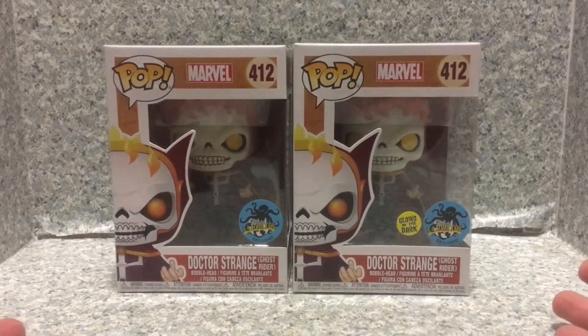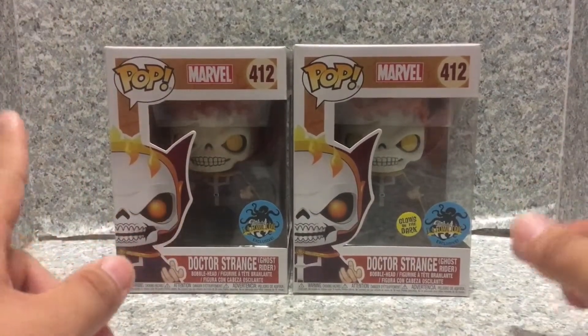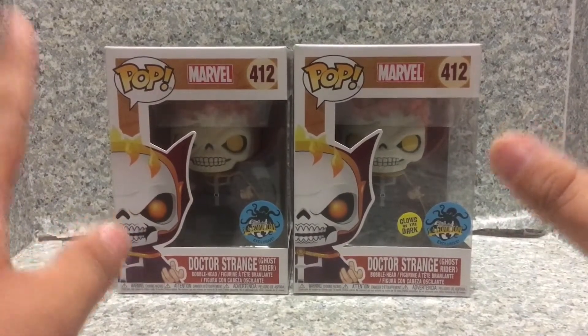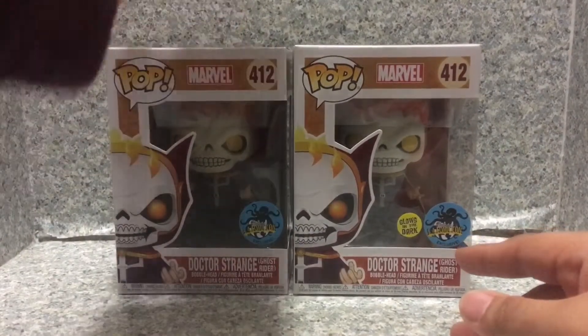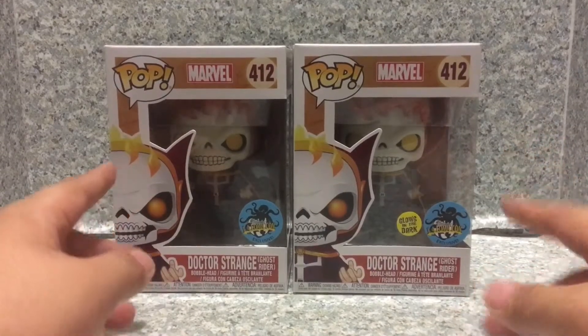I'll be taking a look at the POP Marvel number 412, LA Comic-Con exclusive Doctor Strange Ghost Rider. You get the non-glow-in-the-dark variant and the glow-in-the-dark variant. Both of them were made by Funko.